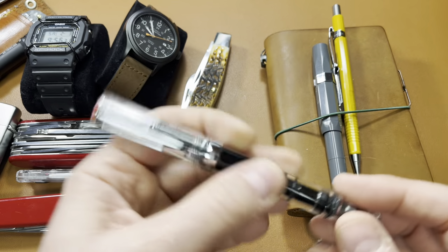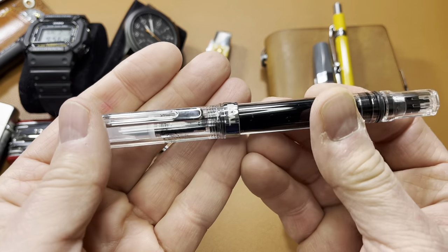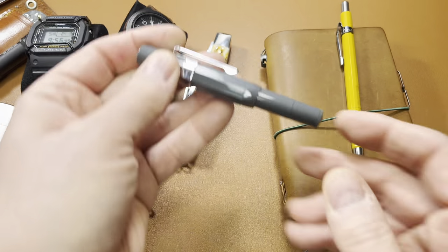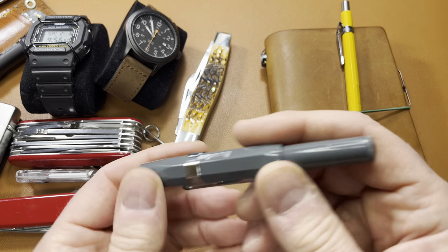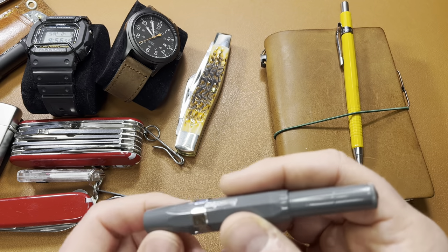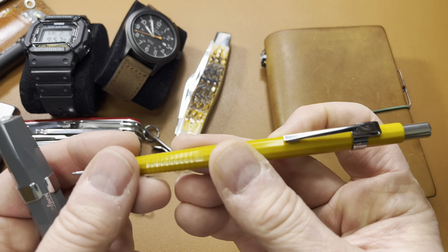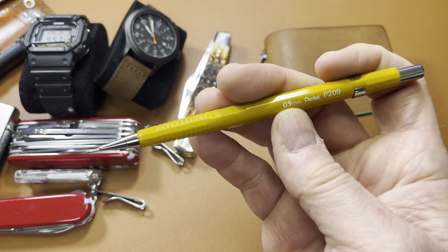And pens — this Twsbi Eco is really fun to write with. Really smooth, and I like that you can see the ink; that's kind of neat. I carry this every day. This is the Kaweco Sport, and this is my signature pen. I have to sign a lot of documents throughout the day — people are always bringing me things to sign, so I can put that out and sign it. Pretty good for note-taking too. And the pencil has not changed: the Pentel B209. It's a cheap little classic pencil.